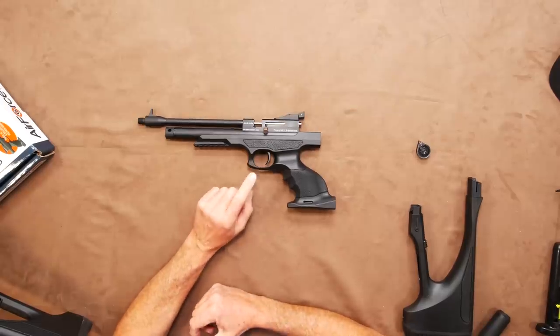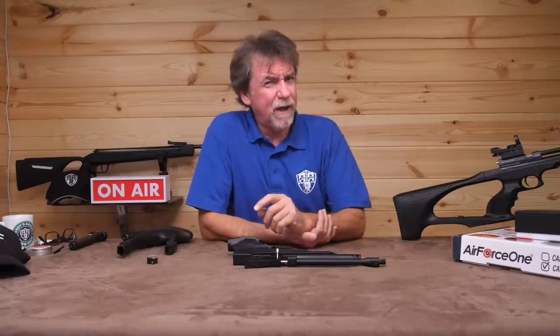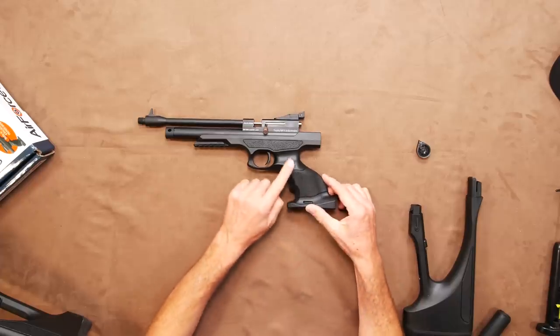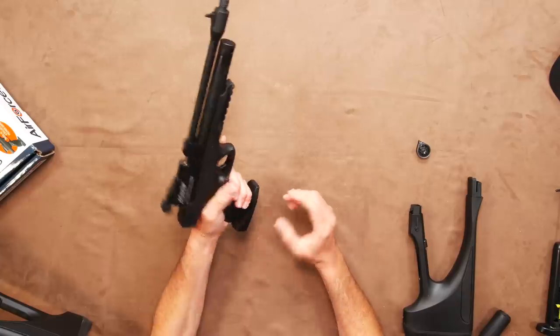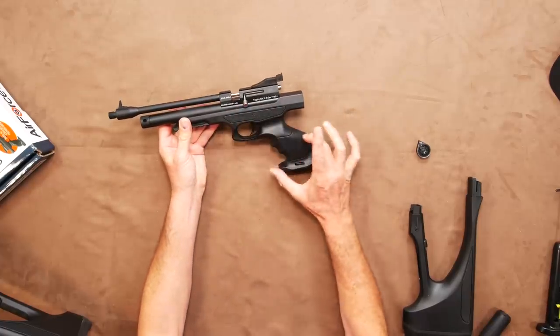The trigger is basically a single stage item and has a heavier pull weight, but not overly heavy at only three pounds. The grip is very ergonomic and is equally as comfortable left or right-handed but also has an emphasis on futuristic style.